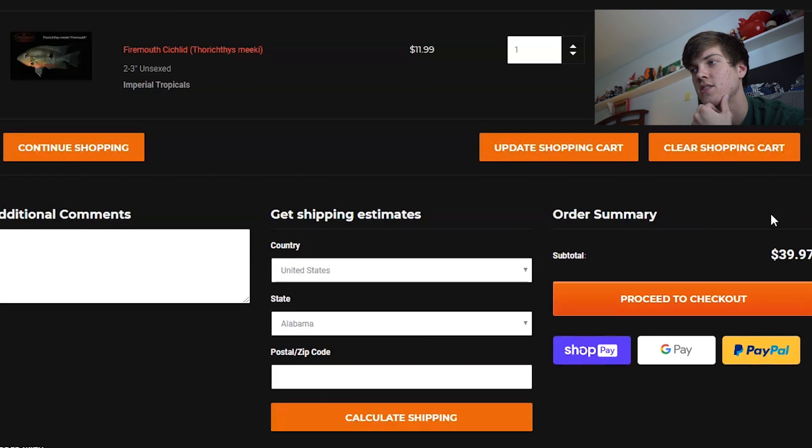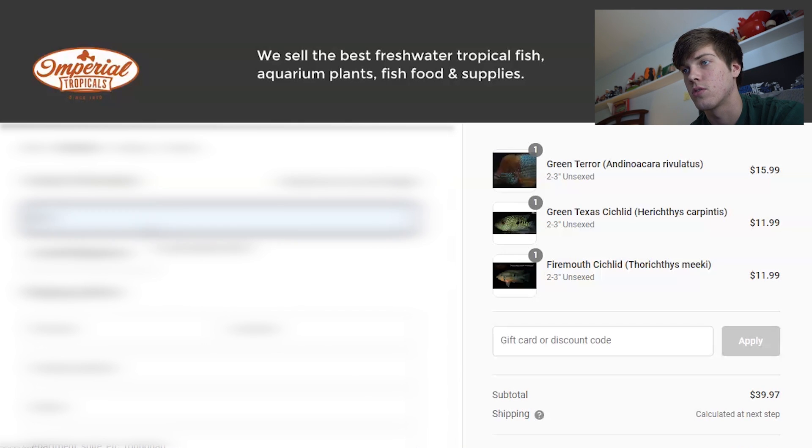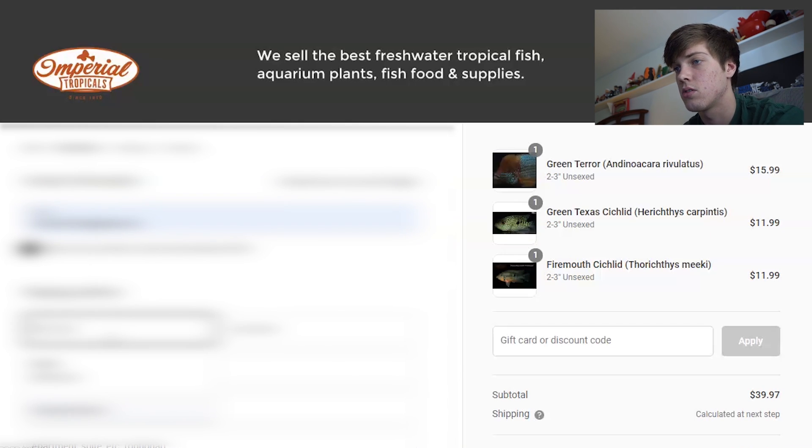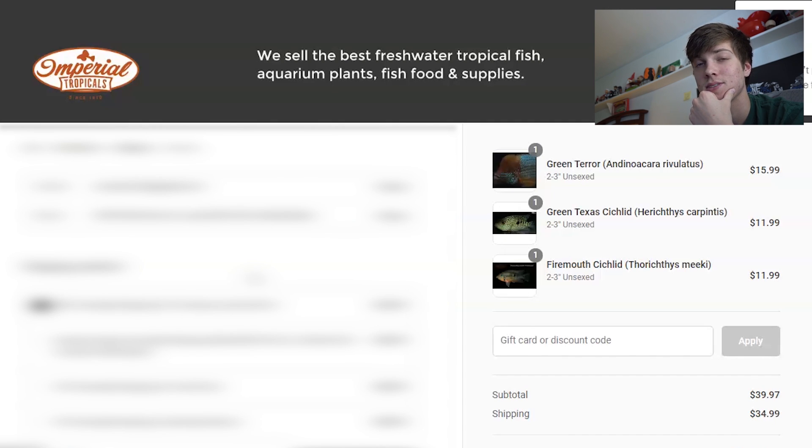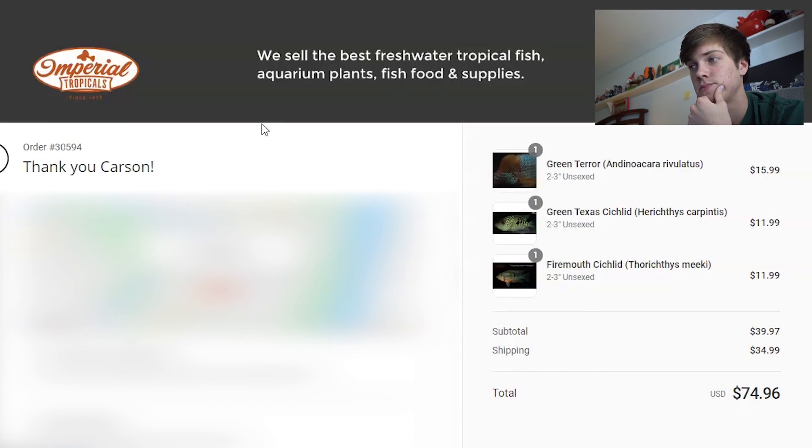I'm now going to proceed to checkout. The total is $39.97 — please hit the like button because shipping is going to be about 30 more. I'm going to put in all my personal information and blur it all out — I don't want y'all showing up to my crib. Shipping is $35, just because it is overnight shipping so the fish can get to you extremely quickly. They also have to add in cool packs or heating packs depending on the temperature. Our total is $74.96 — easily the most I've ever spent on fish. The fish are ordered!